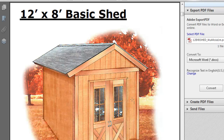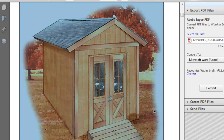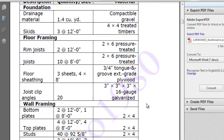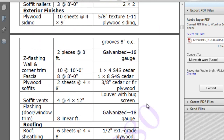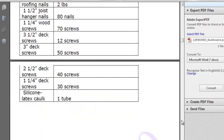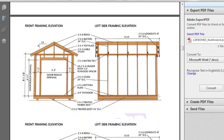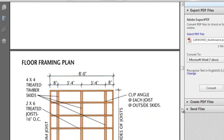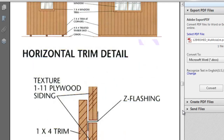Let me just show it to you. Here's the shed, and it just gives you the basic information on it, all the materials. There's 24 pages total, so let me just scroll down more, and then it gives you more details on the build, exactly what you have to do, the blueprints of course.